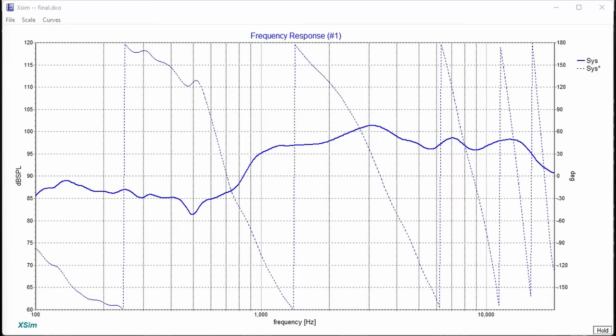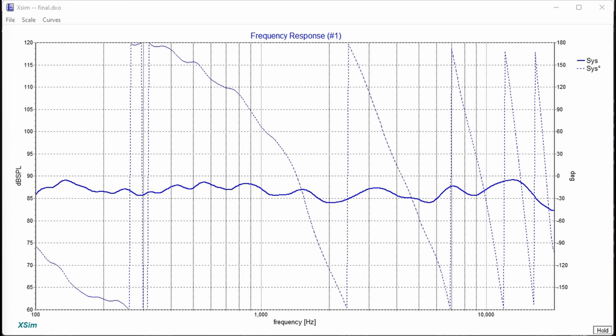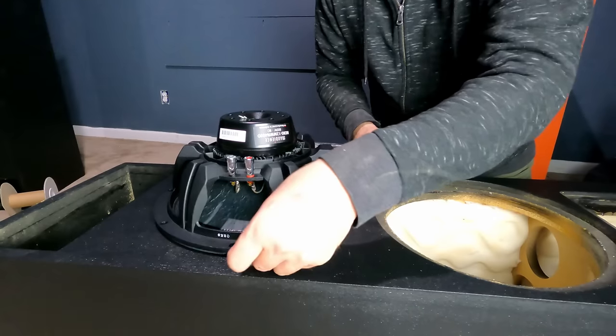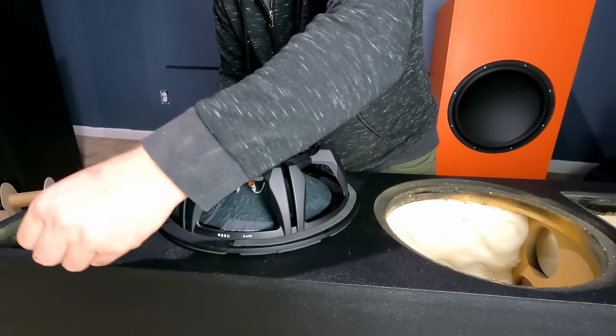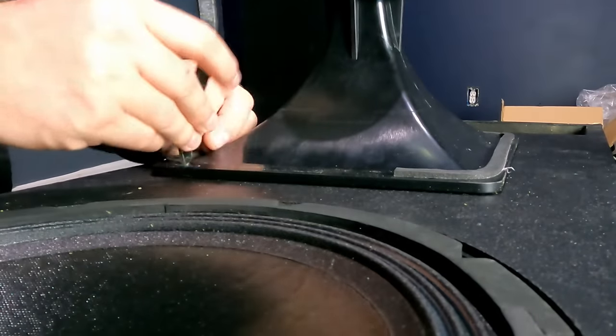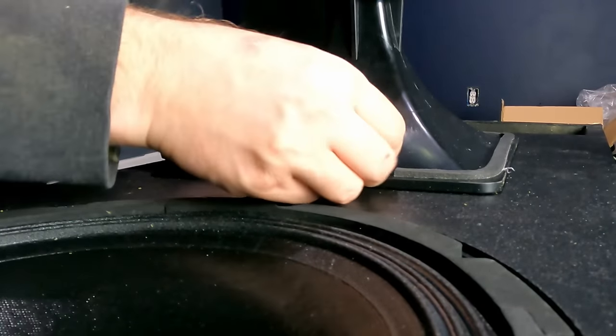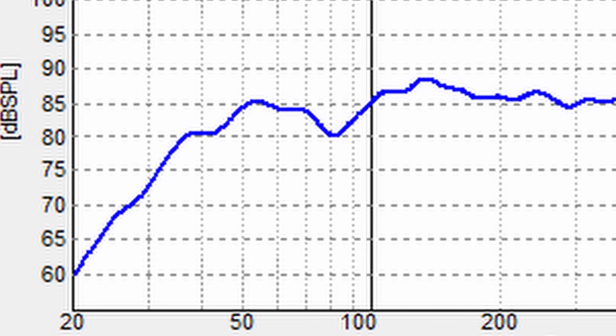I also needed to work on the compression driver crossover, which wasn't too bad. I did a third-order on the compression driver, which I knew I'd do anyway. These cross over right around 1.3 kilohertz, and it was really a perfect crossover point — I couldn't have been happier. Distortion was low and I got a very good off-axis response. Because we ran the woofers in parallel, I didn't even have to attenuate the tweeter that much. This is a very sensitive speaker — you don't need much power to drive these.